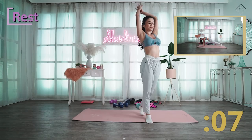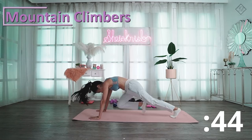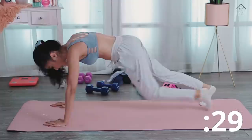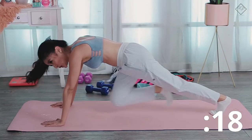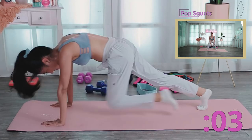Next is mountain climbers. This is good for our core, for strengthening our core, and it's also a nice cardio. It's actually considered a full body workout since your legs are targeted too. Really pull your knees up.